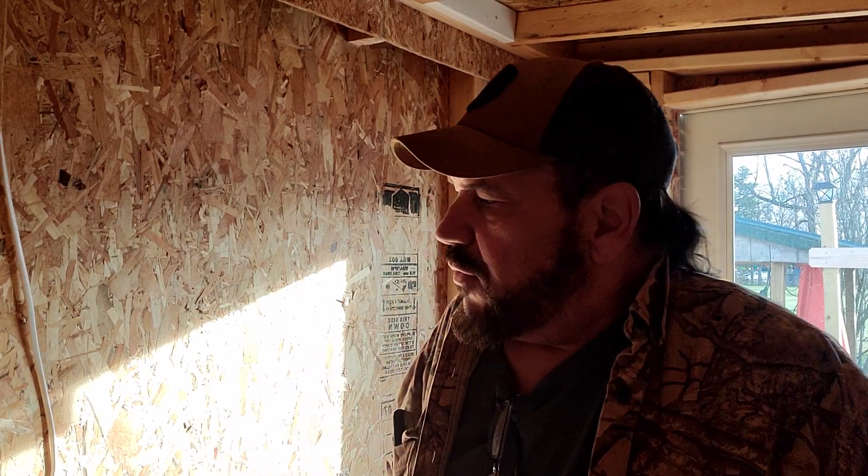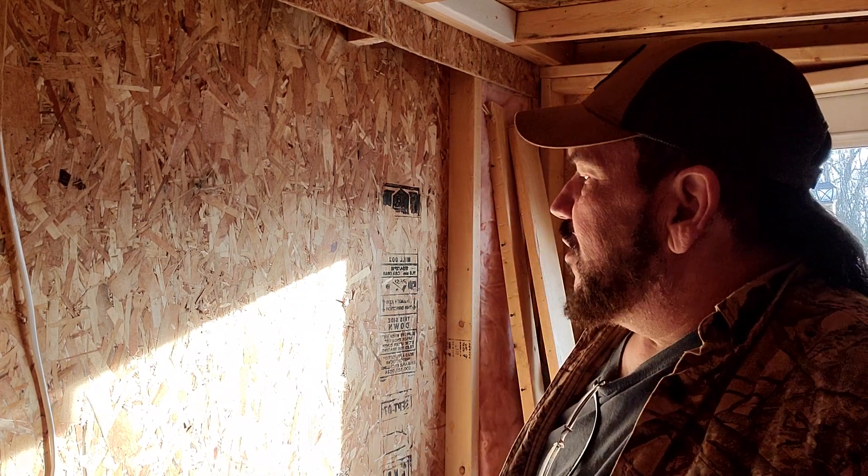Hello everybody and welcome to another general vlog video. Ain't I a fashion statement today. I might get halfway through this video and the fashion police show up and arrest me. Sorry about the sun shining through the wall.